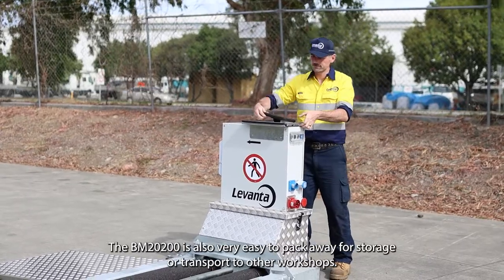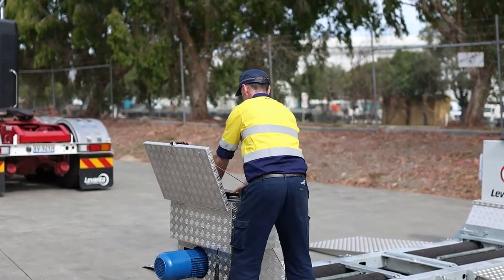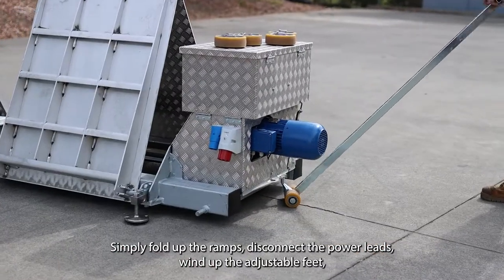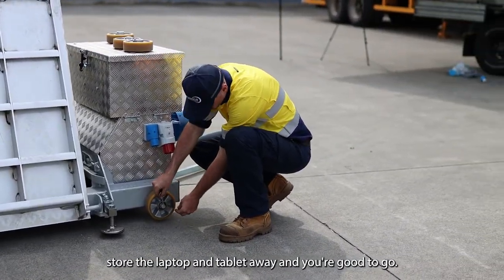The BM2200 is also very easy to pack away for storage or transport to other workshops. Simply fold up the ramps, disconnect the power leads, wind up the adjustable feet, store the laptop and tablet away and you're good to go.